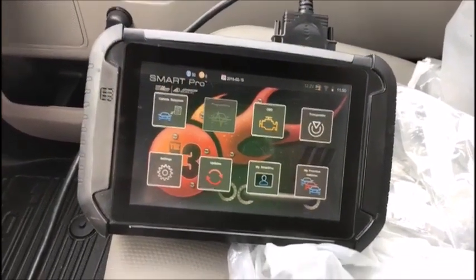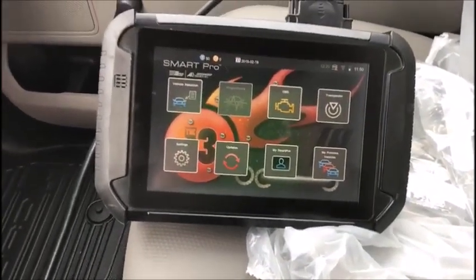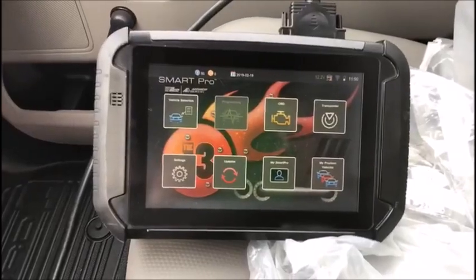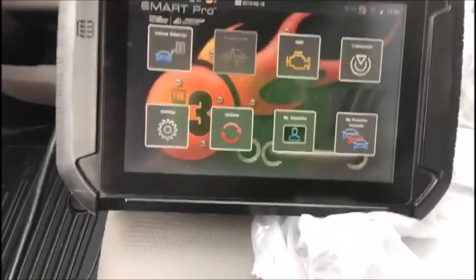Hey everyone, Mike, Connecticut Autolock. I'm in a 2019 Ford Super Duty diesel, new truck, all keys lost. We're going to clear out the existing keys and program two keys into this truck.